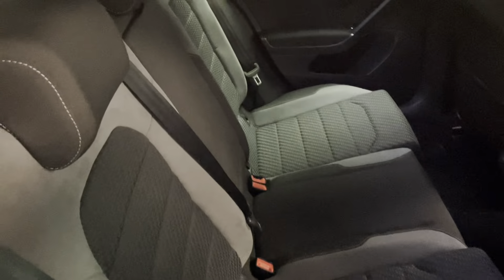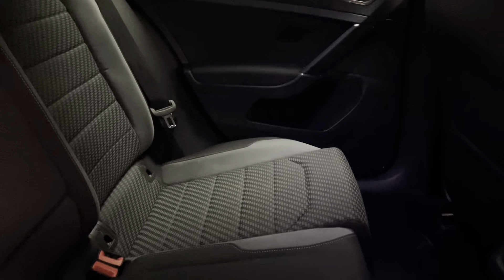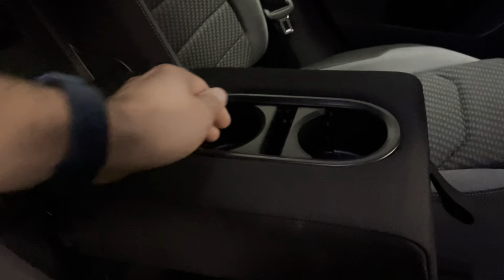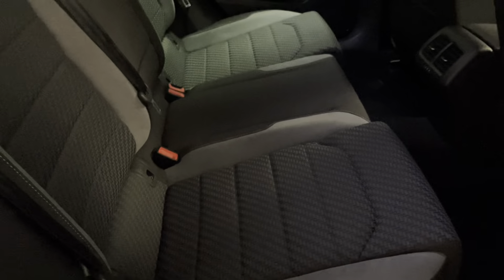Moving on to the rear interior. This has the R-Line interior which is black and grey cloth, and you can see the quite unique patterns in the inlays. We also have really nice inlays of grey Alcantara and carbon effect on the door inlays. We have a ventilation system for the rear passengers, a fold-out armrest with adjustable cup holders that just pop in and out, and you can see the ISOFIX mounts along the bottom.